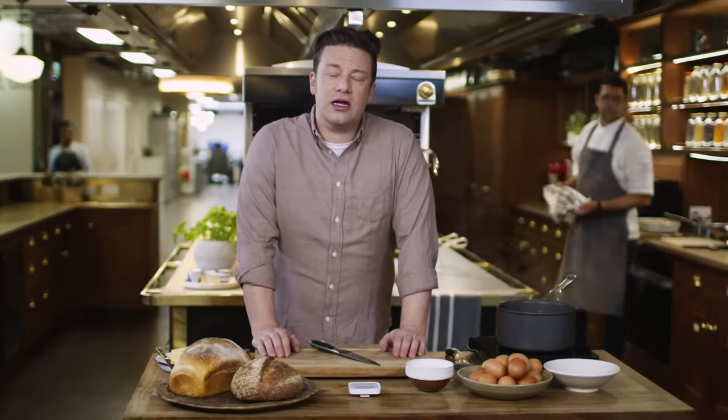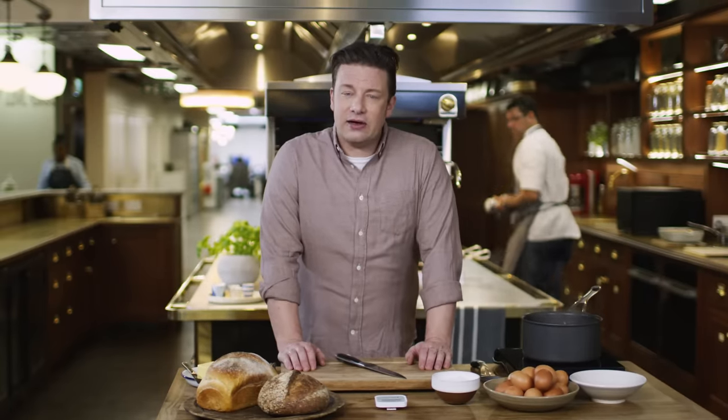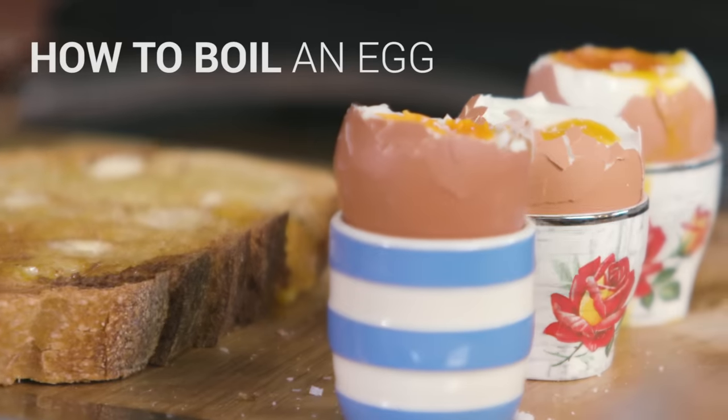Hi guys, hope you're well. Today we're going to do something very challenging — I'm going to teach you how to boil an egg. Yes, you heard it right, boil an egg.